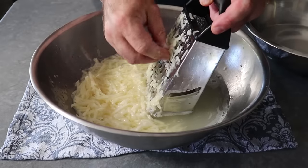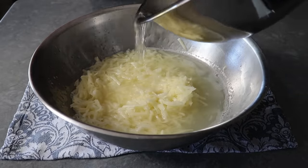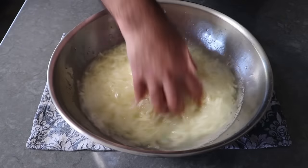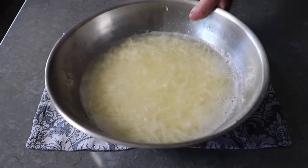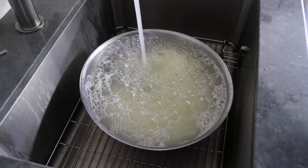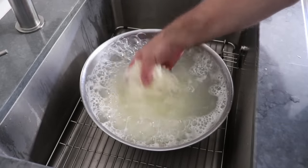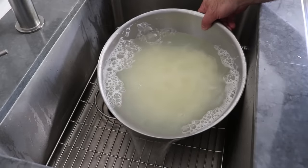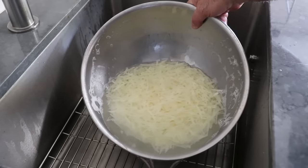Once our potatoes are grated, we'll add the water from the bowl we kept our potatoes in into the main bowl and swish that around, because our next step is rinsing off most of the starch. We'll take this bowl to the sink and fill it up almost to the top with cold fresh water, and use our hands to swish or slosh it around - once, twice, or maybe three times - until the water we're pouring off looks pretty clear. Which mine does, so that means most of the starch has been rinsed off.